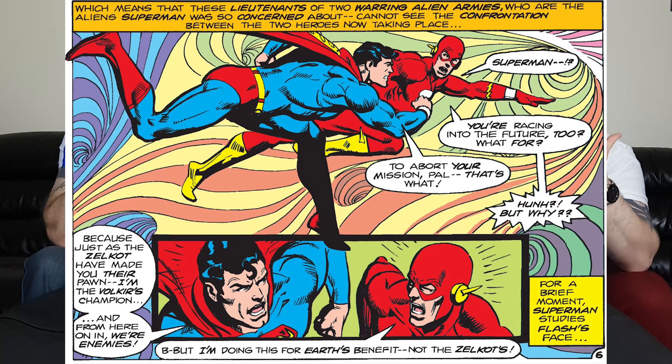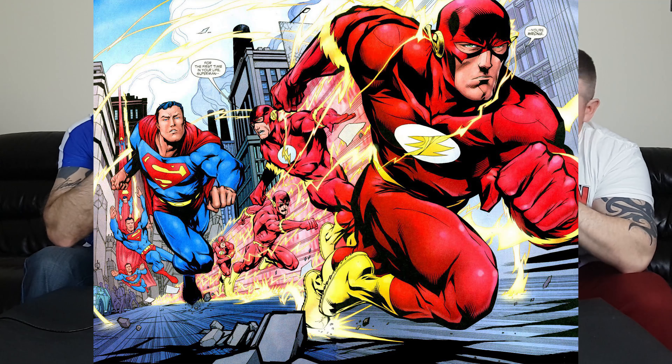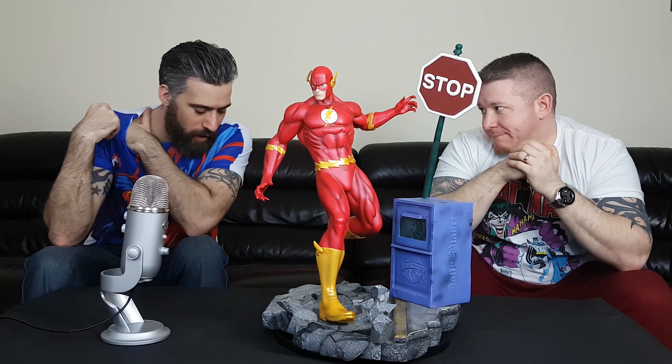Let's talk about the character first. I think this is the second incarnation of the Flash — this is the Barry Allen version. The first appearance was 1956, in Showcase comic number four. So he's a pretty old school character, an OG Justice League guy. These pieces are starting to come out after the Justice League film.